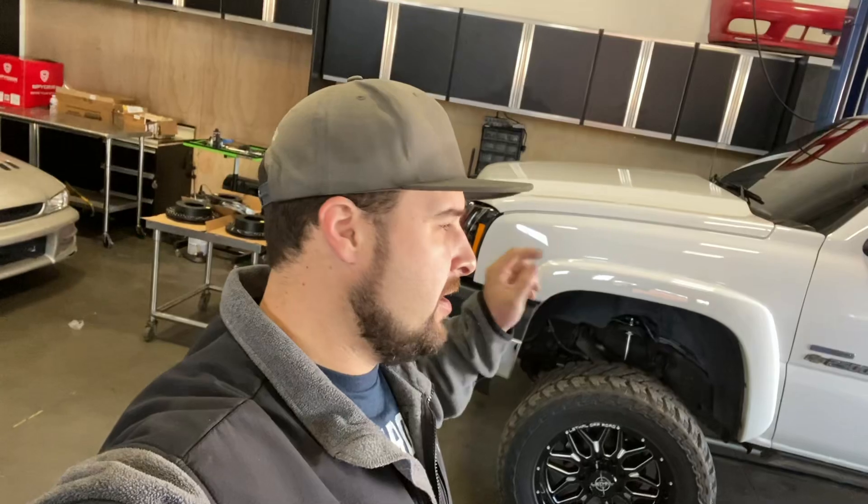Alright, what's up guys — giving you an update on the truck. We did the lift kit, wheels and tires, and everything's been going great. I've had two small issues: the control arms didn't fit, and I'm still going back and forth with McGaughys over that. Their customer service has been giving me the run around and not really wanting to do much about it.